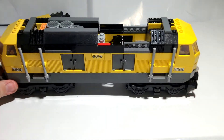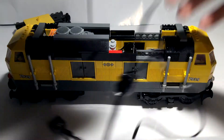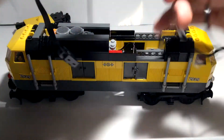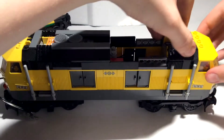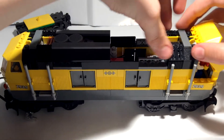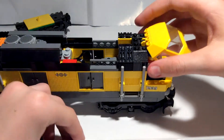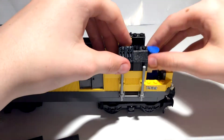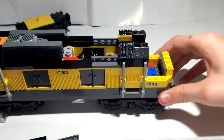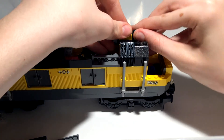We have to put this back on and the top back on. Now I'll show you how to put the lights on. In order to put the lights in, we need to get these LEDs into these two clear pieces where it mounts. We'll take this tile off and take everything off, including the train driver.